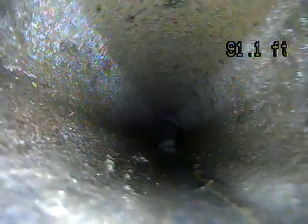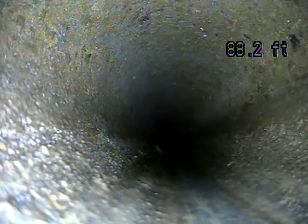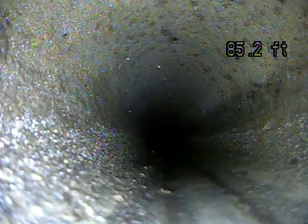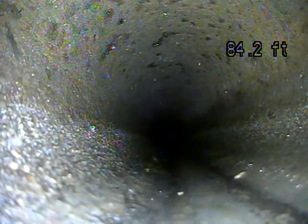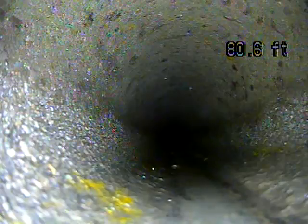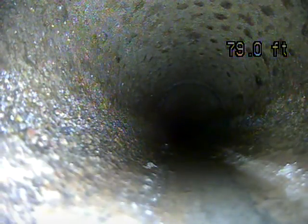It looks to me like this is transite pipe, which is a cement asbestos pipe. I'm not seeing any standing water, which is good. That's an indication that it's draining on its own with gravity. That's one of the most important things — that you have proper grade. Because if you don't have proper grade, you have to dig it up to repair that, so that's good.